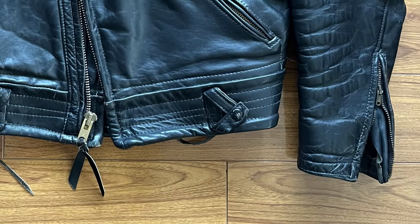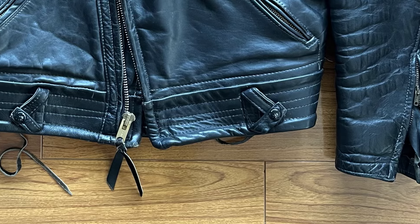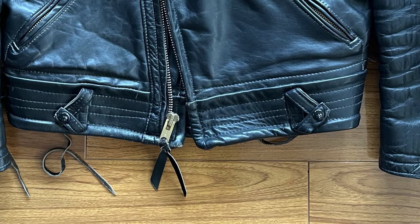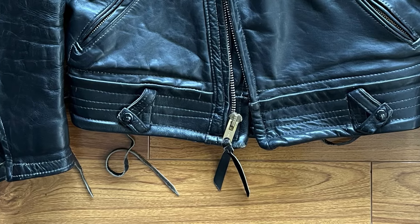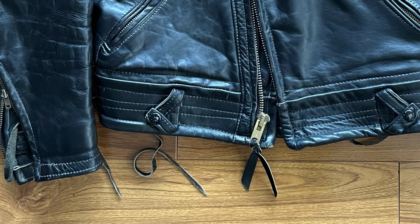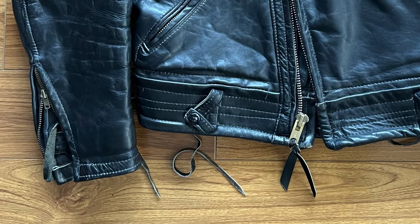The construction on the jacket is really solid and kind of reminds me of the work from SHOT. However, there are some areas of wavy or uneven stitching, especially in those super thick areas at the waistband, where they just don't quite get the line straight. But nothing's falling apart, and the jacket is really robustly put together with very thick thread.